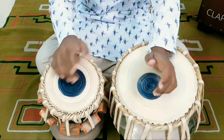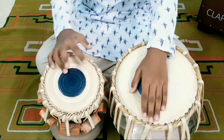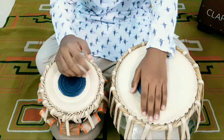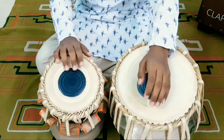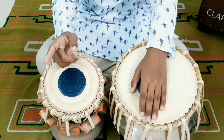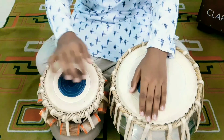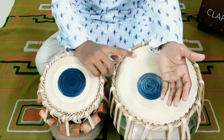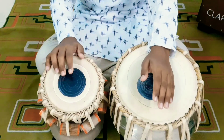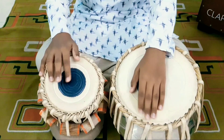Then you have to play 'Ti' and again 'Na'. Special care while playing 'Ti' — you again throw your pointer finger of your right hand a little bit towards the edge side of this black part, and you slap your left hand over the dugga like this.